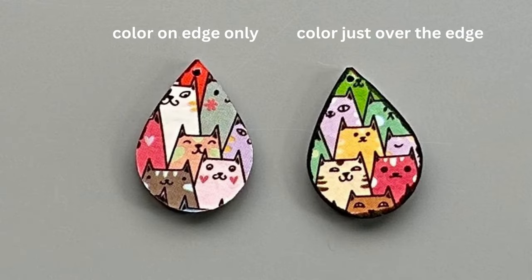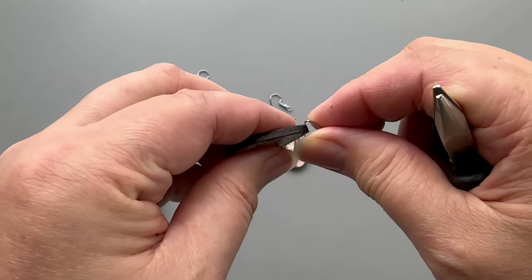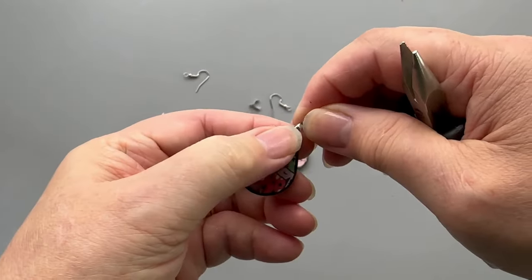Remember to apply one to two layers of Mod Podge thoroughly on the earrings — front, back, and sides — to completely seal them. Then add the bales or jump rings and the ear wires to the earrings and you're done.